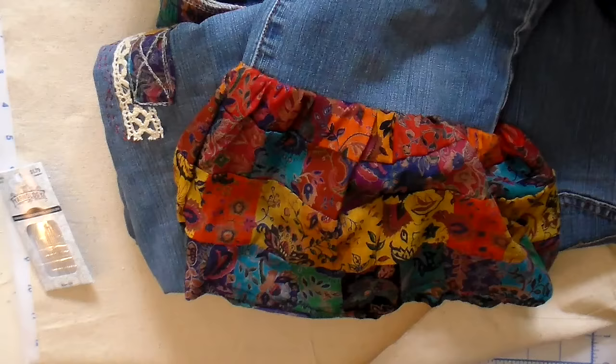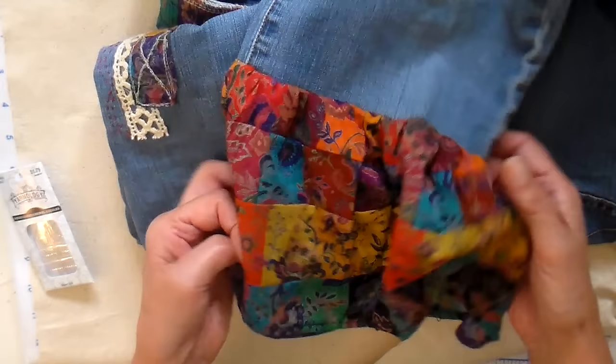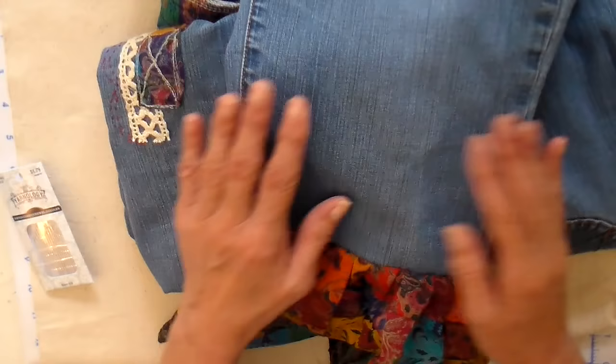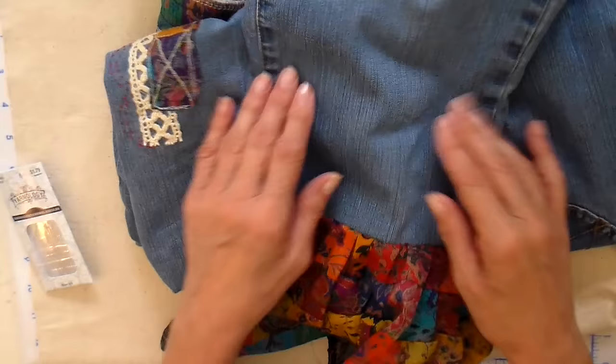I'll be showing some pictures at the end of the overall look of the jeans. I hope you enjoyed this quick upcycle — I think it turned out really fun. I can see wearing these in the summer with a bright colored top; I think it would be a really fun outfit. Have a great day everyone, I hope you have a chance to create. Bye for now.